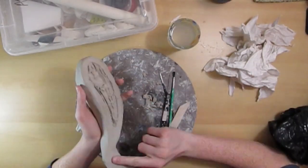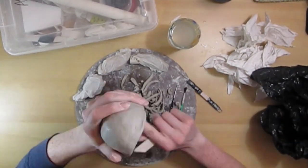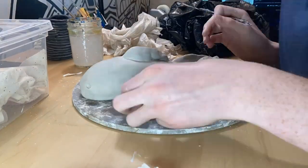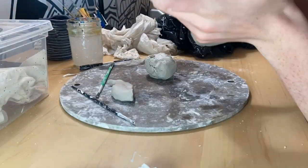I also carved out the underneath of my koi fish, because if big lumps of clay get fired in the kiln they have a higher chance of cracking, which I don't want. Sadly, I did have one crack underneath the fin — the top fin of the fish — but it ended up looking fine and you can't really see it that well.